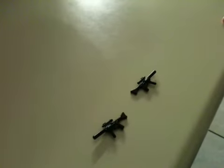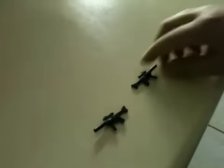Here's another Lego Elephant Protection, and I will be showing how to make this Lego AK-47.